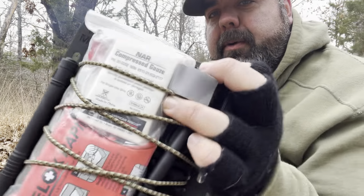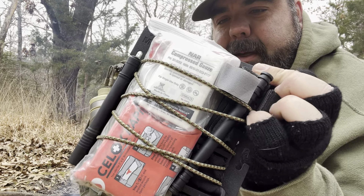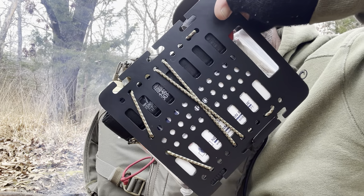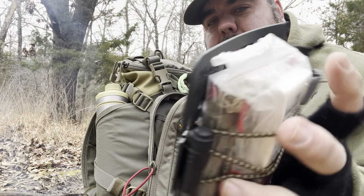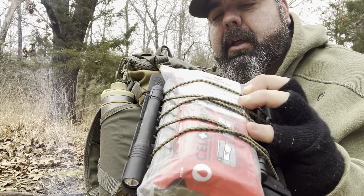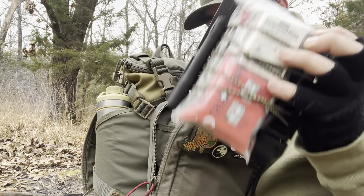Easily accessible, very quickly, in case something major happens, is my Stop the Bleed Kit. This is all attached onto a Woods Monkey Gear monkey board so I can keep everything here: my tourniquet, all my Stop the Bleed stuff, gloves, and even a little flashlight on the side. I can always get to it really quick.